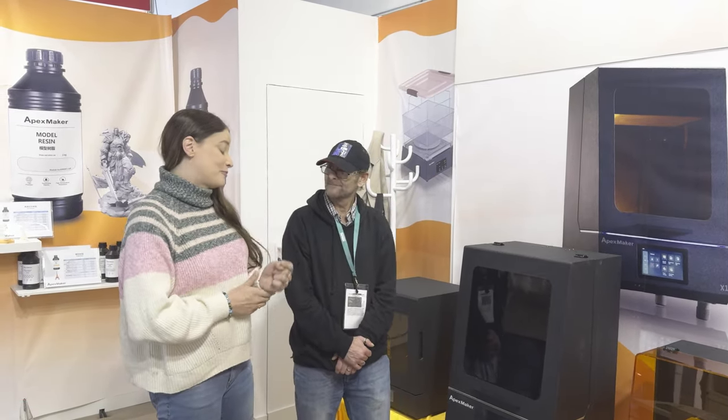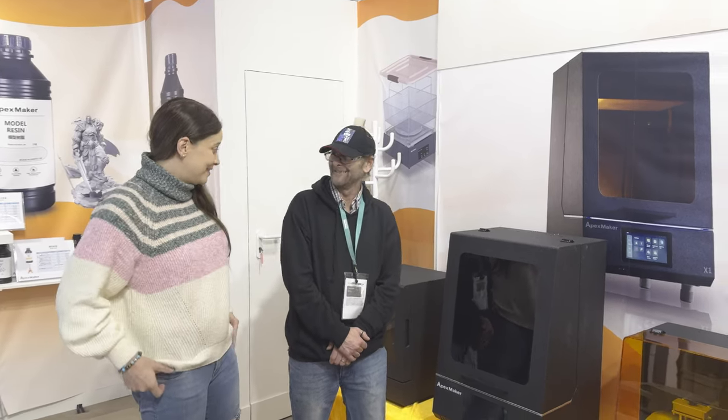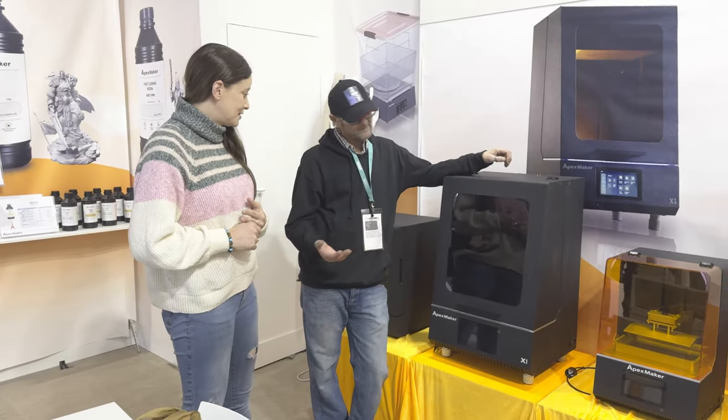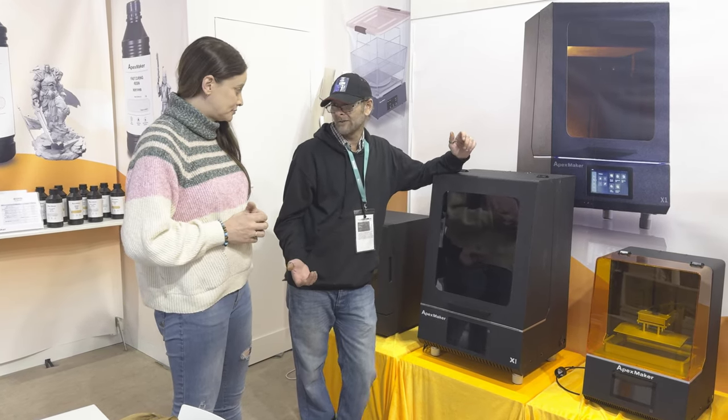So what is this? This looks pretty much insane at this print itself. This machine is insane. Can you tell us a good piece about the printer? So basically, if you're allowed to have the idea of bringing out a high-speed LCD, we ran with an 8K screen.